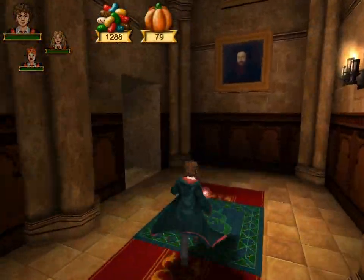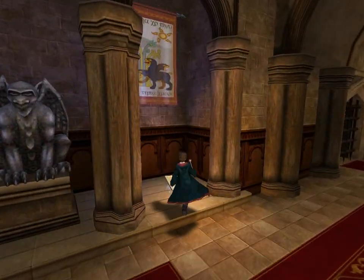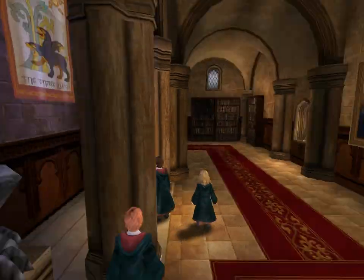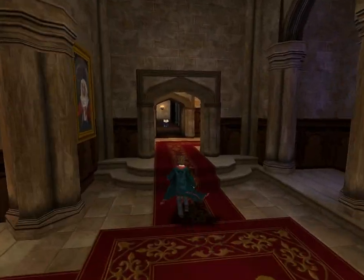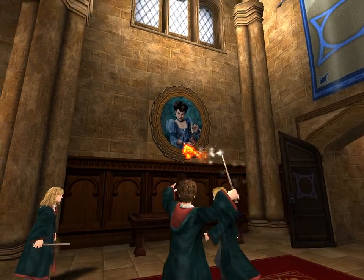Cauldron cakes are very, very good. Okay, save. Off to Charms class. I don't want to go down there — those are killer books — so let's not.